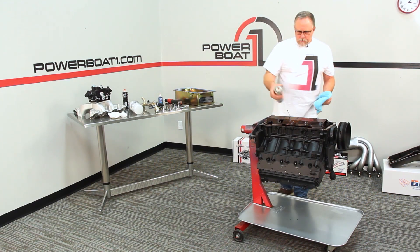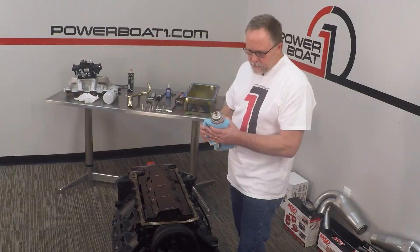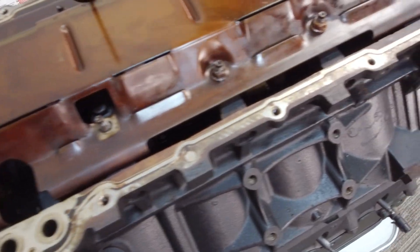Now we're going to just clean up our surface here. We're really not going to have to worry too much about adjustment because we're not changing any of the front or rear pans. We're just going to clean the oil off of it, probably put a little silicone in the corners, and then pop our new gasket onto it.